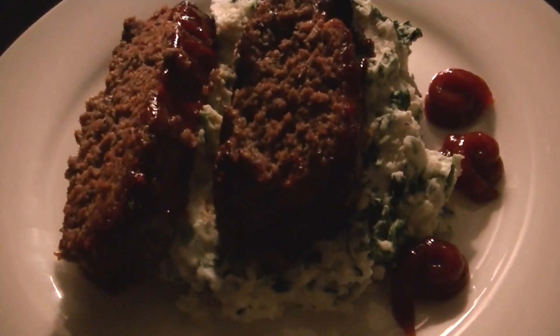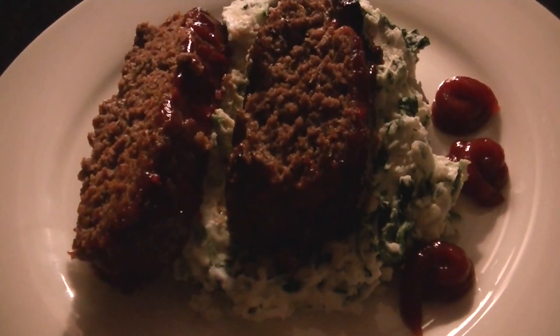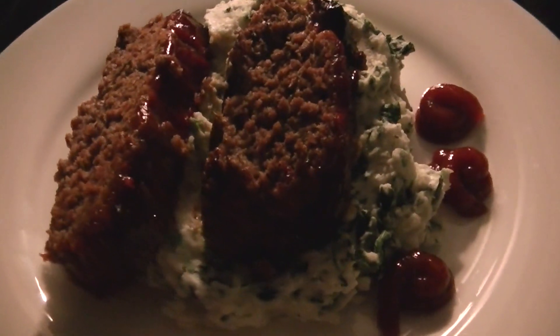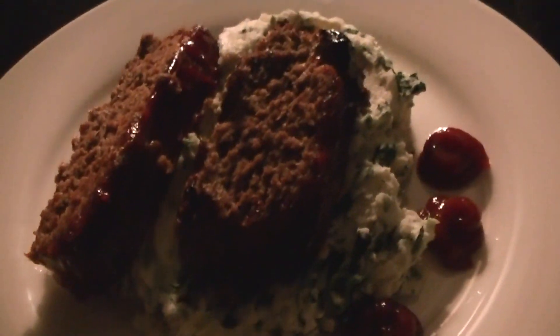Although I was originally going to share the whole recipe with you, I totally forgot to bring my camera in the kitchen when I was cooking. It's really good. This is the meatloaf that I made and the mashed potatoes — I'll post the picture.